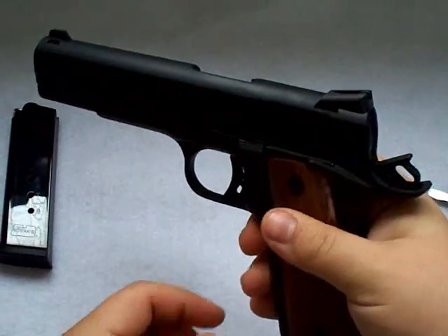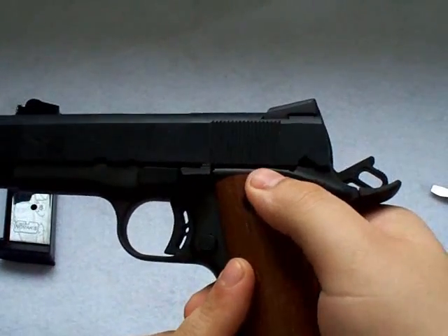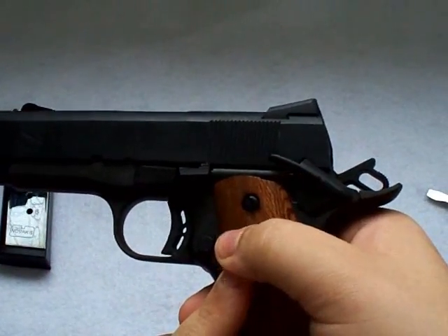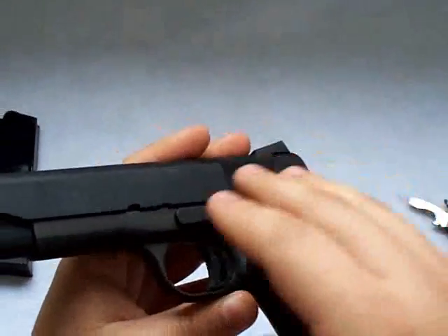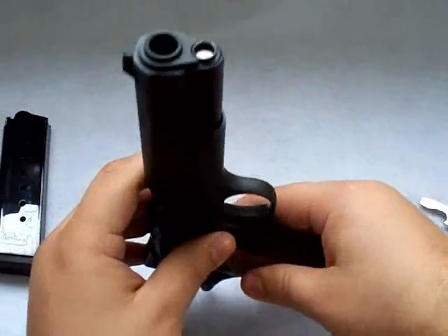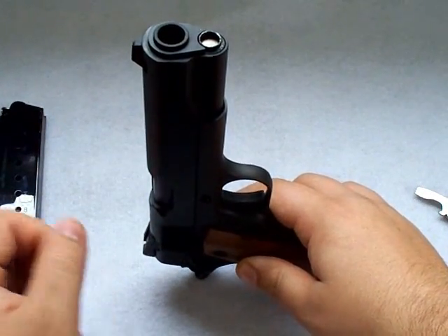Release the slide. Now I'm actually going to put the safety on — flip the safety up. This way the slide, when I do this first step, won't move. That'll lock the slide in place. Now I know the gun is unloaded and I'm ready to disassemble it.